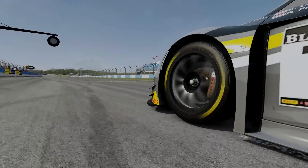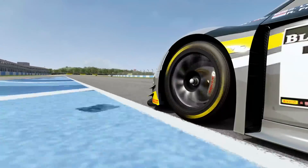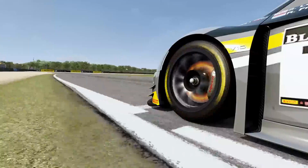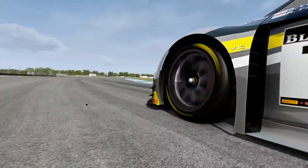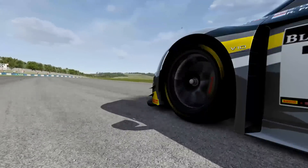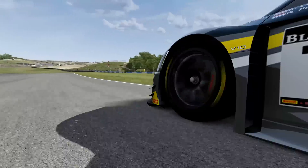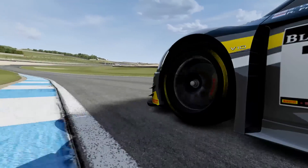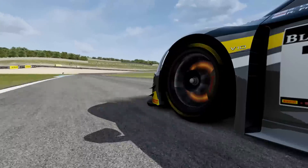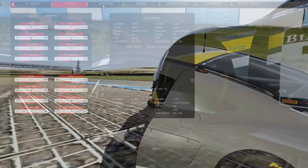Now that the car had a pretty decent balance, it was handling the kerbs a little better than in its stock state. However, there still wasn't enough confidence in the car to attack the kerbs properly. Ideally you'd like to soften the springs a little, but this is an aero car and we want to keep the ride height nice and stable. Moreover, the springs are actually pretty soft on the Audi to start with, so let's take a look at the dampers to see what's going on there.